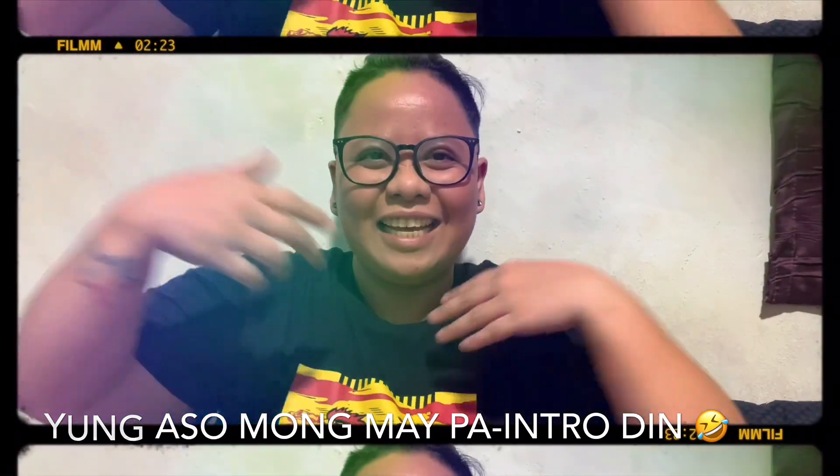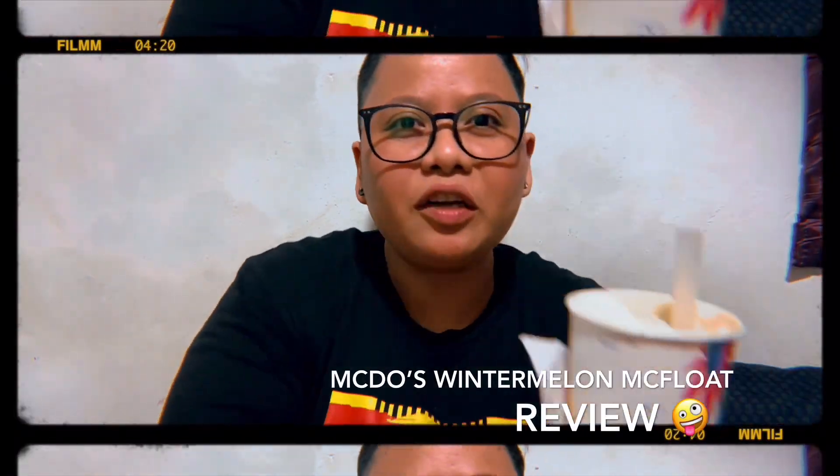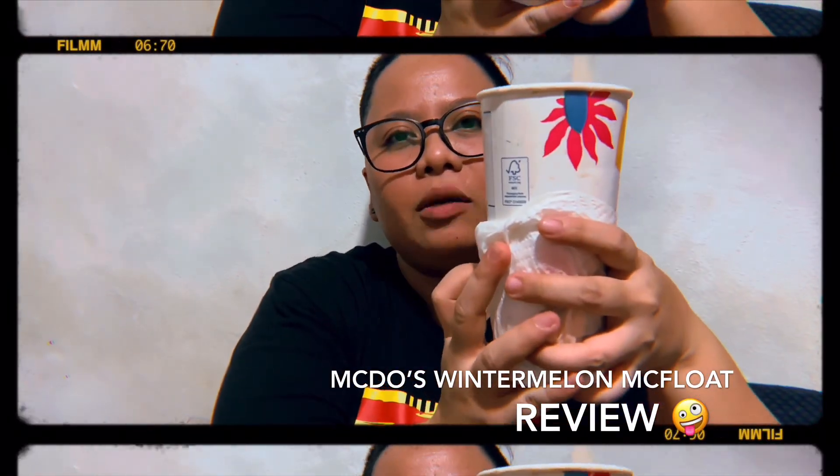Hello guys, it's me, your Jombie, and you're watching Hashtag DaneTV. Hello guys, so for today's vlog, I'm gonna review the Winter Melon McFloat from McDonald's.